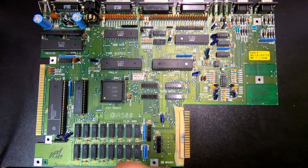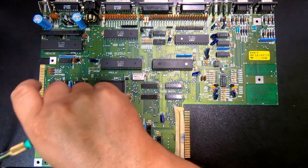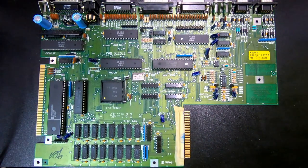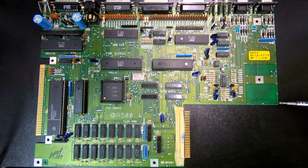And then you have the side edge connector here with conductive points on both sides, basically giving you pretty much full access to the processor signaling — and this is for external expansion. Down here, which is a little bit hard to read, you have information about what this specific board is. The most interesting thing is the revision — this one is revision 5.